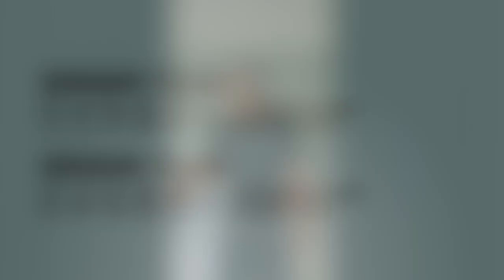In the second minute you'll do 12 reps of goblin squats and four reps of push press, and you'll continue that pattern until the seven minutes is up. Then a two-minute rest, and you do it again but vice versa — goblin squats 14 reps then push press two reps — working up until that seven minutes is over.